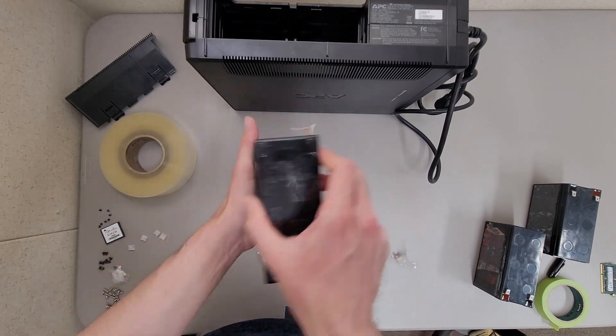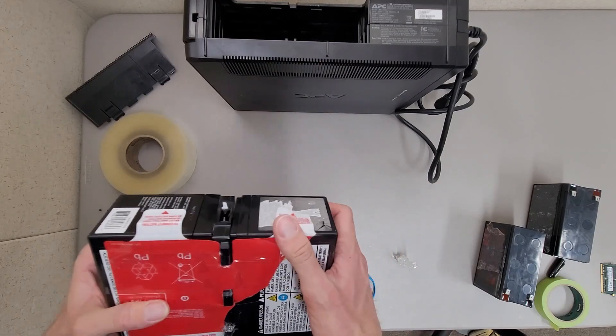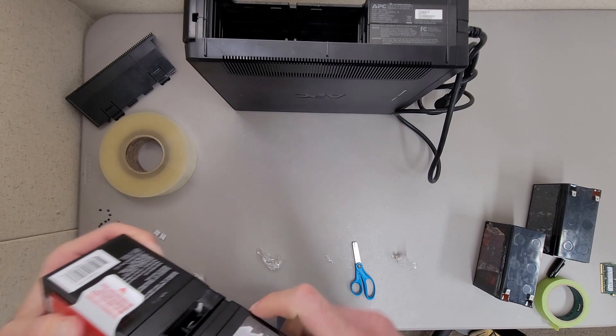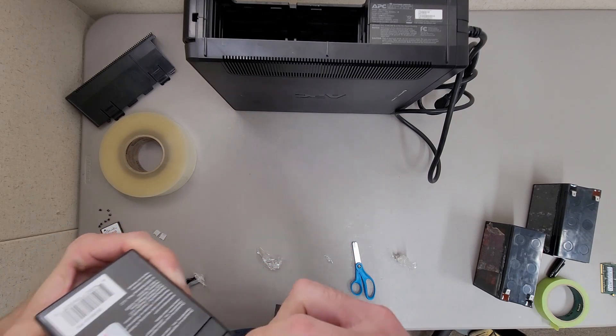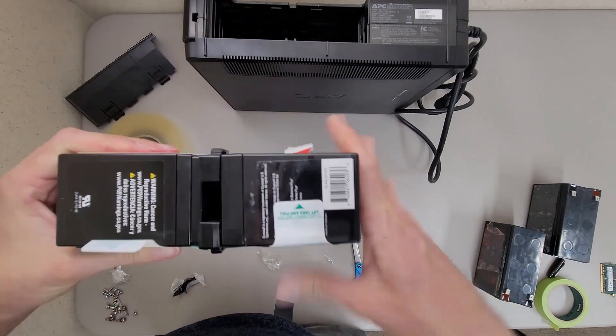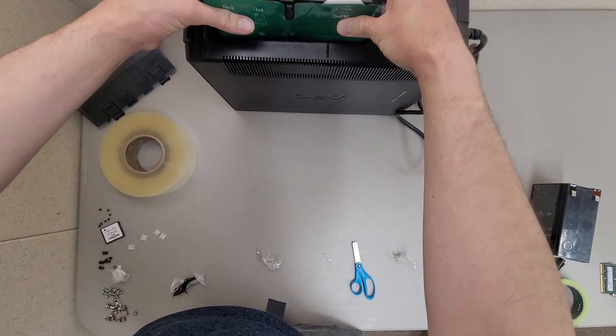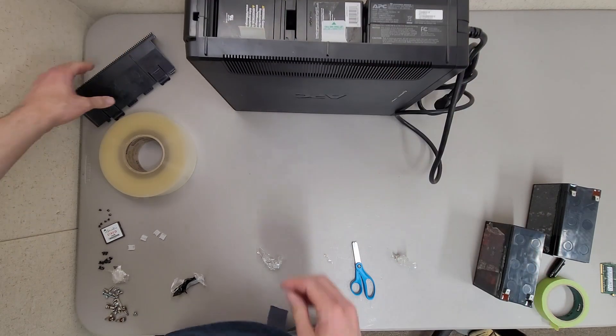It's not pretty, but it should be good enough to do the job. Now what we need to do is drop this down into the battery backup, and hopefully if everything's wired correctly, nothing bad will happen.